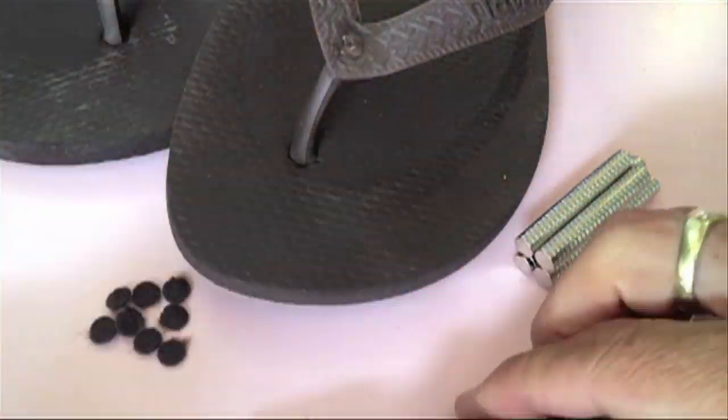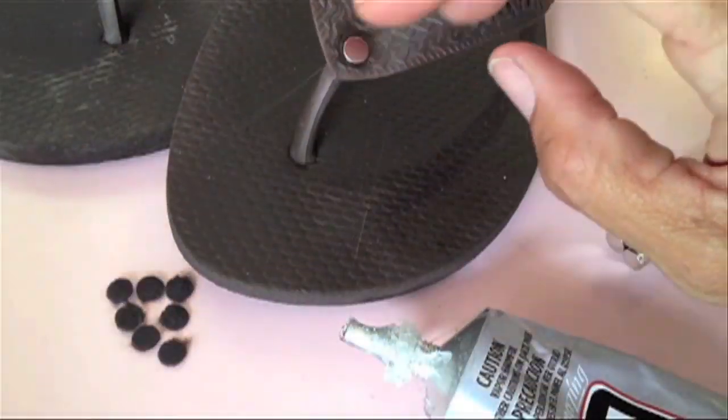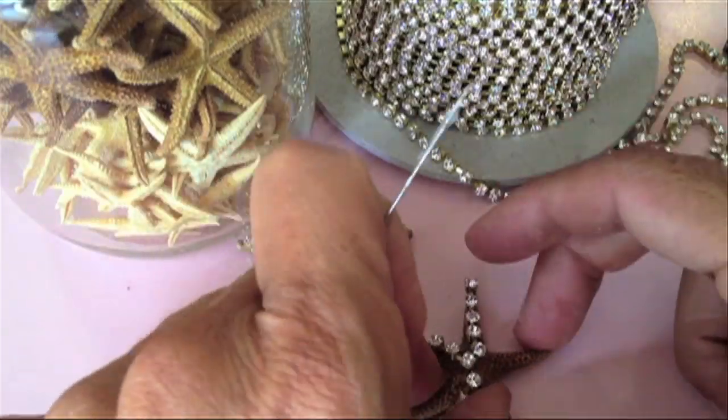Gluing the magnets on looks pretty simple, but it actually can be a little bit tricky. When you decide to put the glue on your shoe, you have to make sure that you're gluing the right side down, because one side the magnets like each other, and the other side they don't. E6000 is my favorite glue to use when working with rhinestone chain or jewelry supplies.